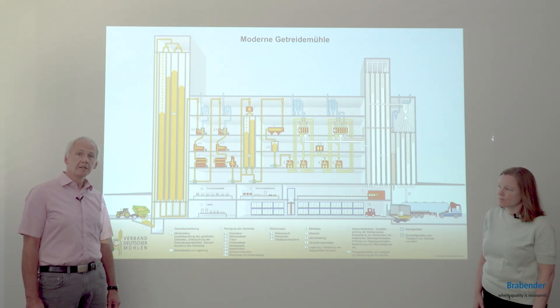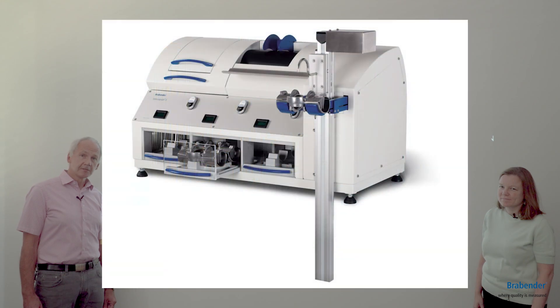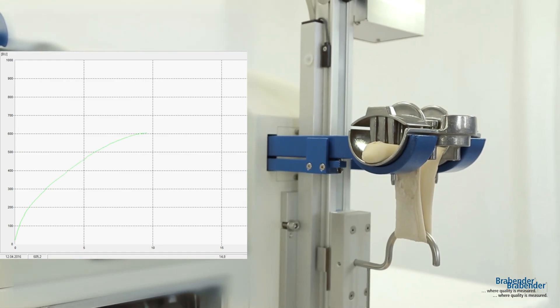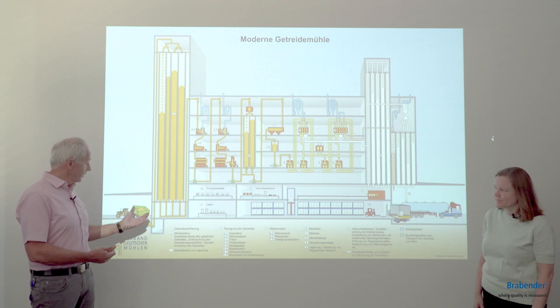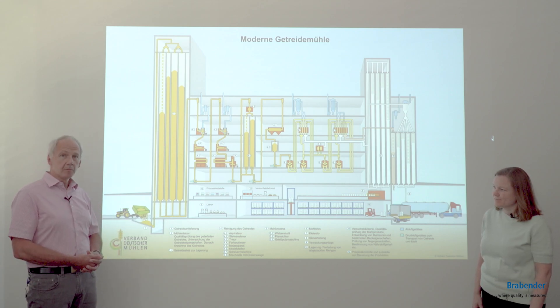Also very useful is the Farinograph, which measures the water absorption. You can also use the Extensograph — not the standard method which takes a long time — but as a quick Extensograph, giving you results in only 90 minutes and sometimes also in 60 minutes. This is what you can use here in the grain reception, and Jessica will tell you what you can use in the quality laboratory.